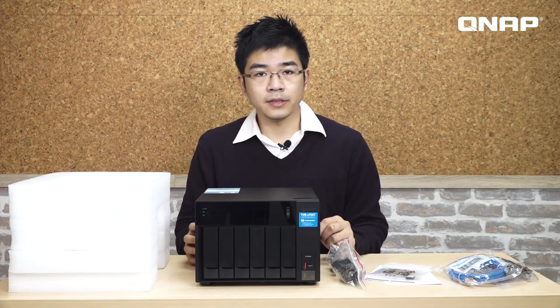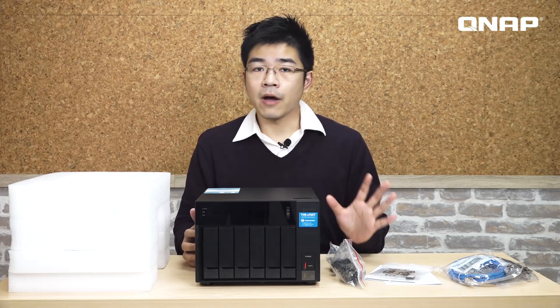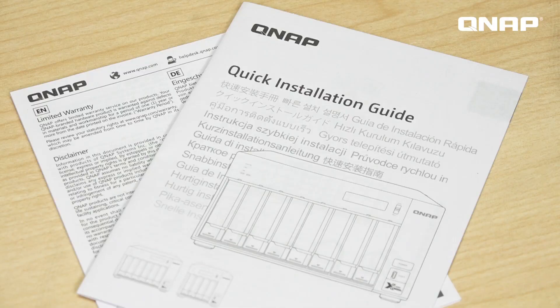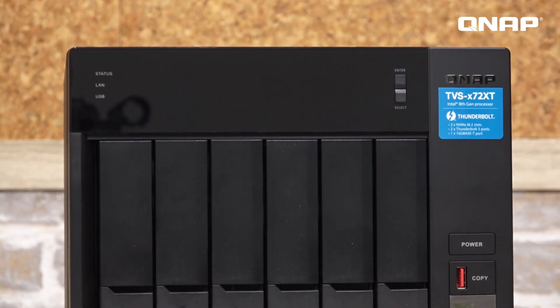Underneath the polystyrene there is the NAS, then the power cable, screws, Ethernet cables, user manual, and some heatsinks for the M.2 SSDs.